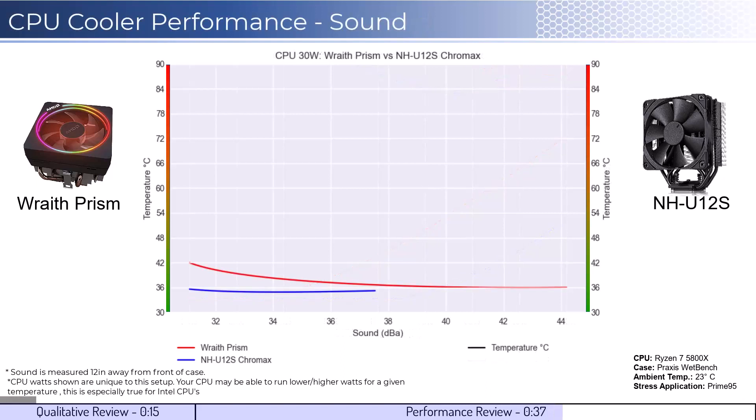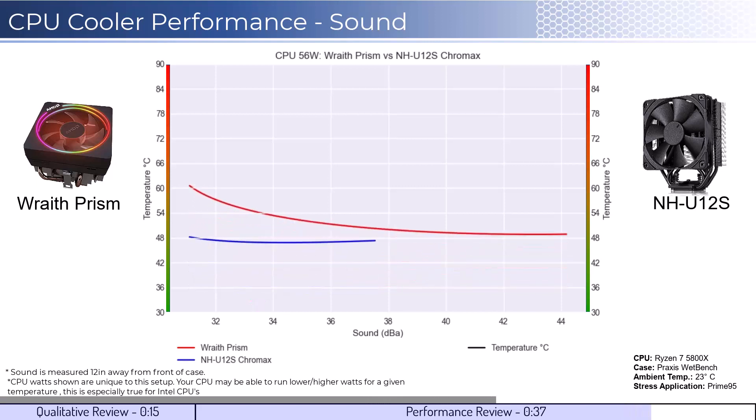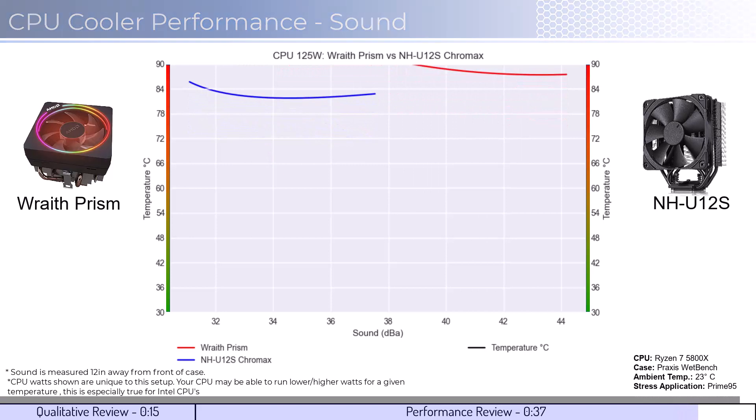For the second set of comparisons, we will look at the performance for a given noise level. The graph shown has noise on the bottom axis, keeping the temperatures on the side axis. Note that lower is still better for this graph. When comparing coolers by normalized noise levels, we see that the U12S performs much quieter across comparable noise levels. As we increase the wattage to 105, the U12S begins to materially outperform across the board, and as we increase the wattage to 125, we can see that this trend continues.